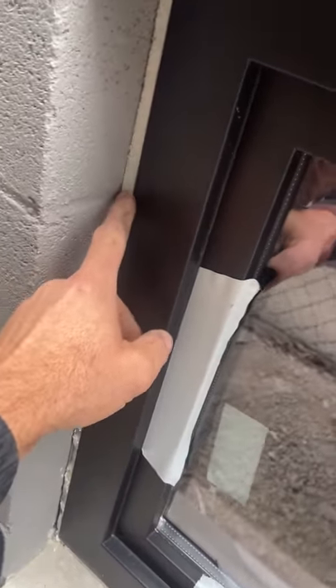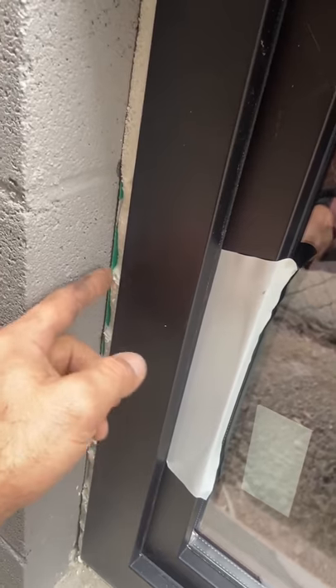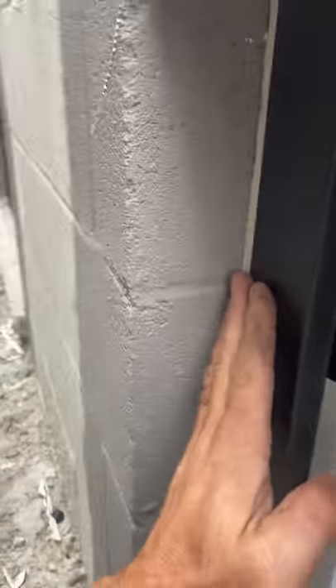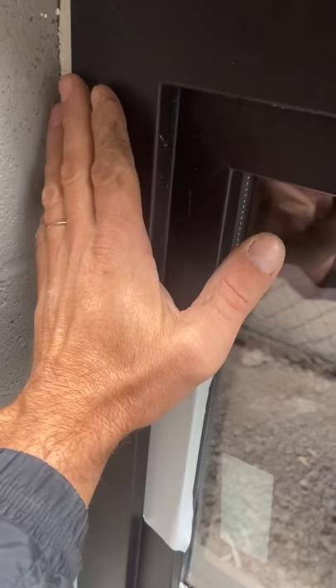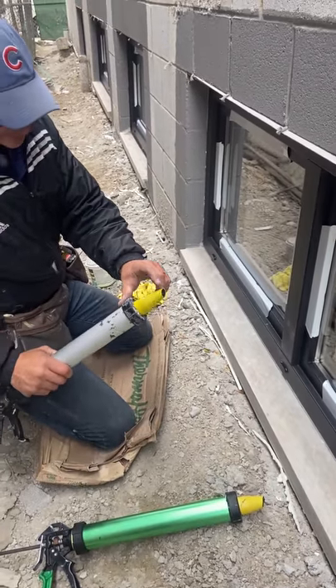Before you do caulking or silicone on the window, make sure you have backing. Some caulking guys put foam backer rod inside as backing. I use window foam, cut it nicely so I have a sharp edge — it's way easier to apply silicone when you have the gap filled with something. I use low-expansion window foam and cut it flush with the window.